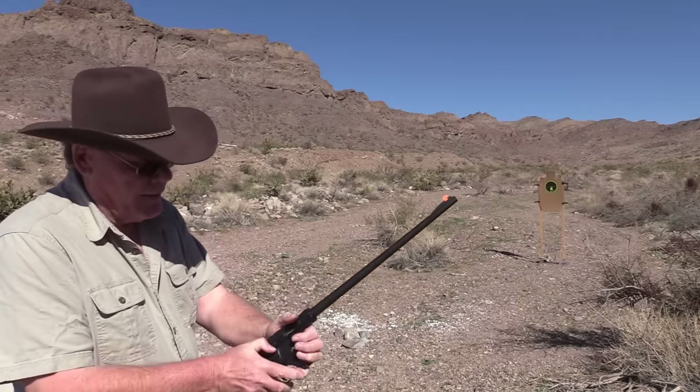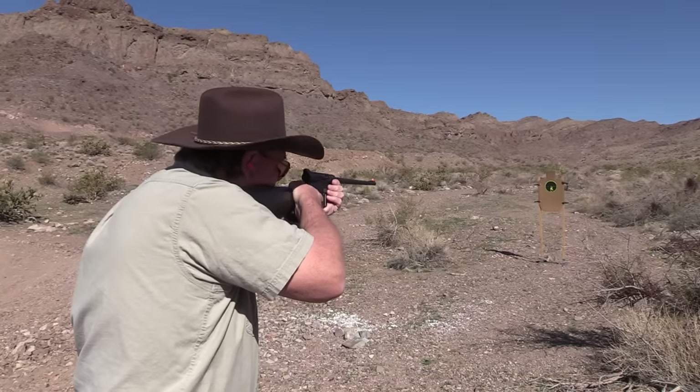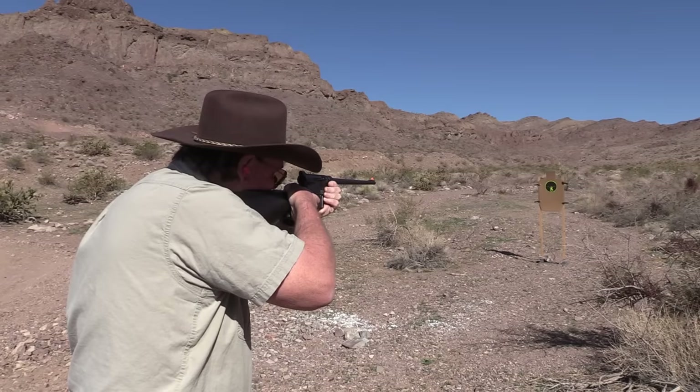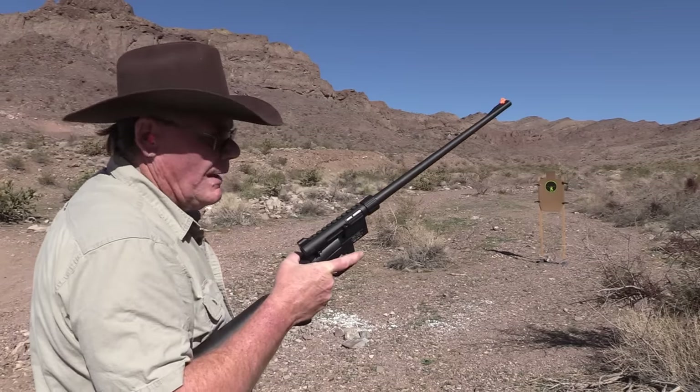Remington Golden Bullet — I have not used this in this rifle, so let's see what happens. 16 rounds.